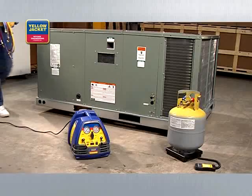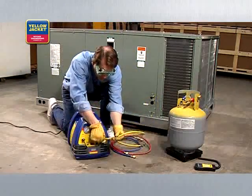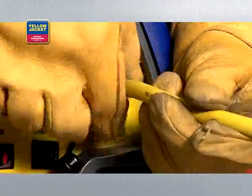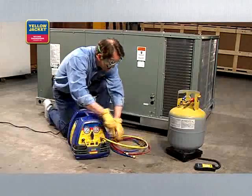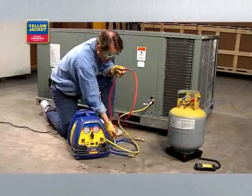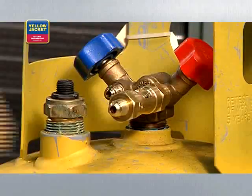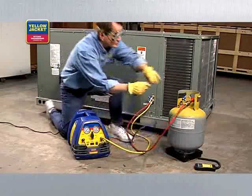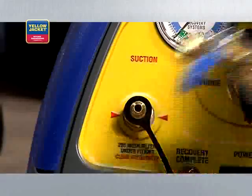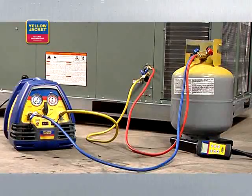Once you have everything you need, you're ready to get started. First, turn off the power to the system you're servicing. Next, connect a hose from the discharge port of the recovery unit to the vapor side of the HVAC system. Then, connect another hose from the liquid side of the HVAC system to the sight glass and on to the liquid side of the recovery tank. Finally, connect a hose from the vapor side of the recovery tank to the suction port of the recovery unit. Here's what the final connection should look like.